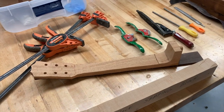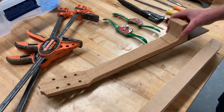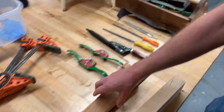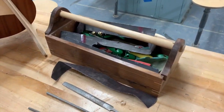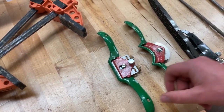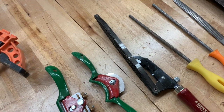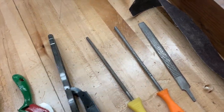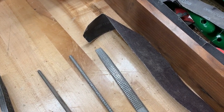The next step is going to be shaping the neck, and there are a couple of tools you'll be able to use for this. I keep all of these in this little toolbox. The first one is a spokeshave — we'll show you how to use those in a second. We also have a rasp, a couple of different files and other rasps, and we can also just use some sandpaper as well.